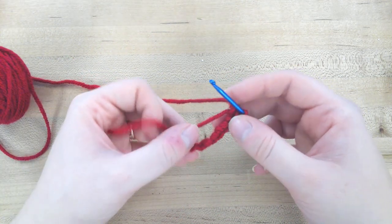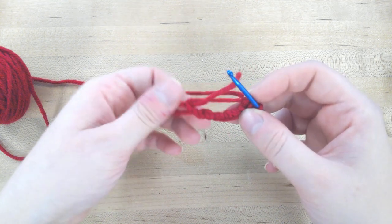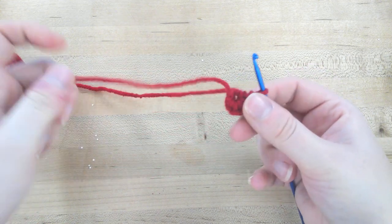When you've done the correct number of single crochets into this circle, you can pull on this tail right here and that's going to close it up.